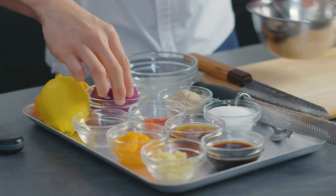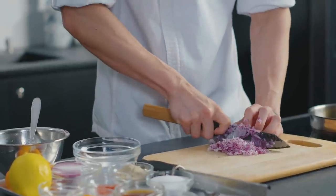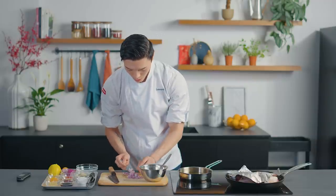First things first, we're going to dice up red onion. Red onion has a really beautiful sweet flavour and it's going to work so nicely with our sauce today. I'm going to put in two teaspoons of this red onion.